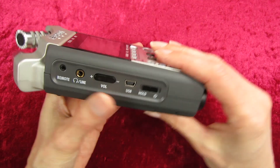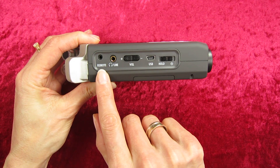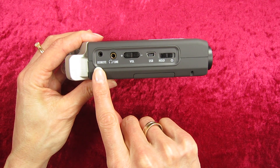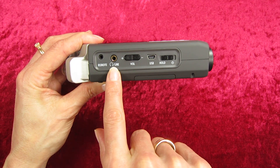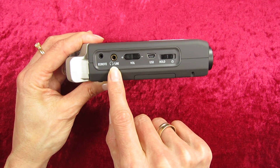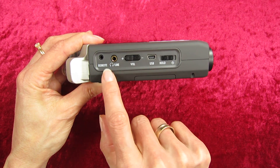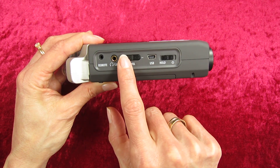On the side, here we've got a remote option — there is an optional accessory you can buy, a remote control that you can plug in there. Here, if you want to plug in headphones so you can monitor the sound you're recording, you can plug that in there. This is the volume control for your headphones, so when you're listening you can move it up or down.